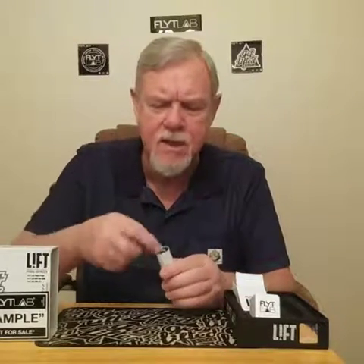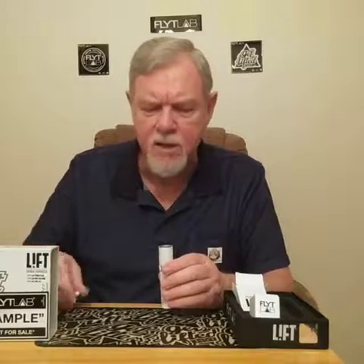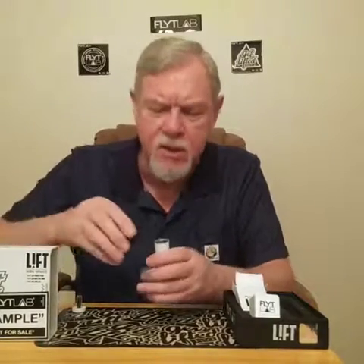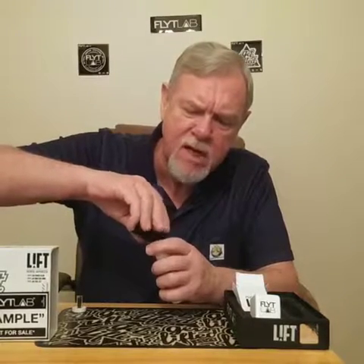Gary here with a quick demo of the Flight Lab Lift dry herb vaporizer. First thing you're going to want to do is take out the insert that they put in the chamber before you add any dry herb. They suggest herb that is not finely ground, so you want to do a medium grind.